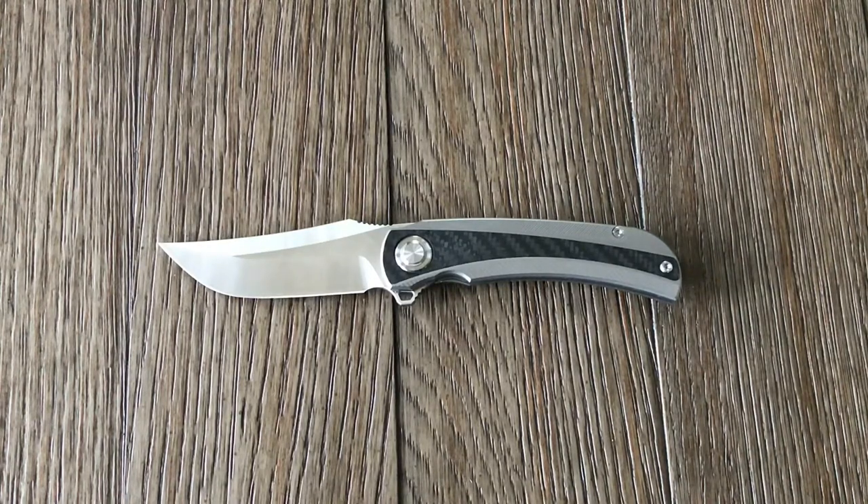Hello everyone, SharpenBlade here with another video for you. Today we're looking at the Tucson TS191.